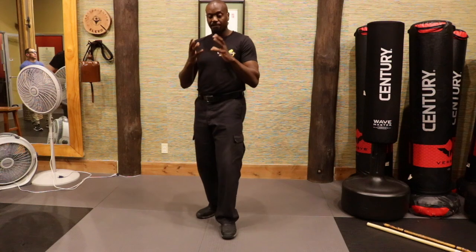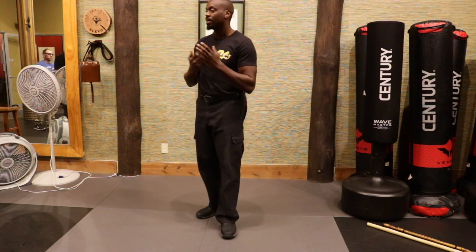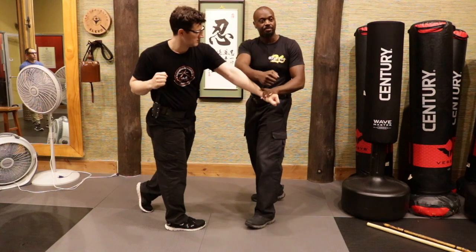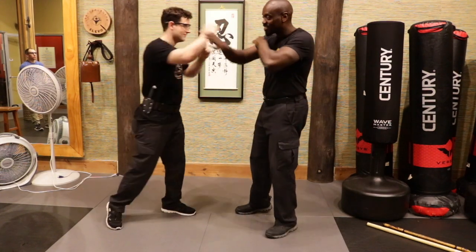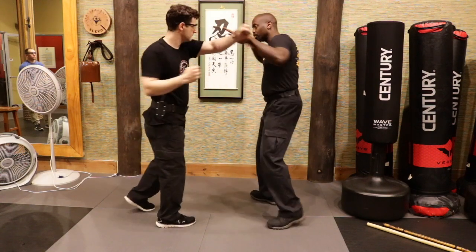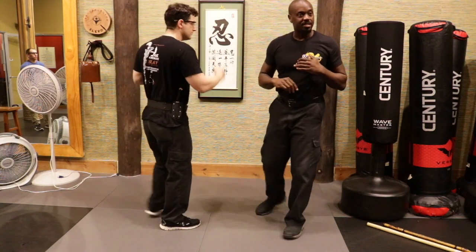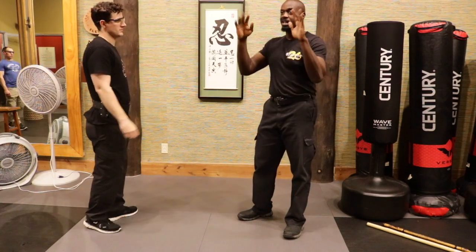Now we're using footwork — eventually we apply footwork on top of that platform, and then it gives us a fuller picture of how to really apply this when dealing with a pump. One, two, three. One, two, three. One, two, three. So let's practice that going back and forth on each side with empty hands now.